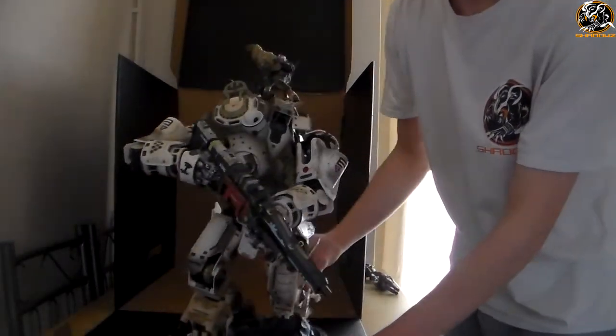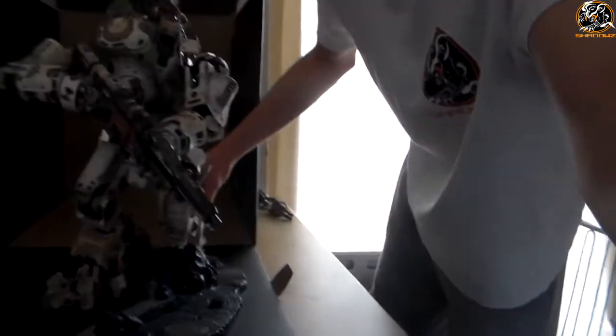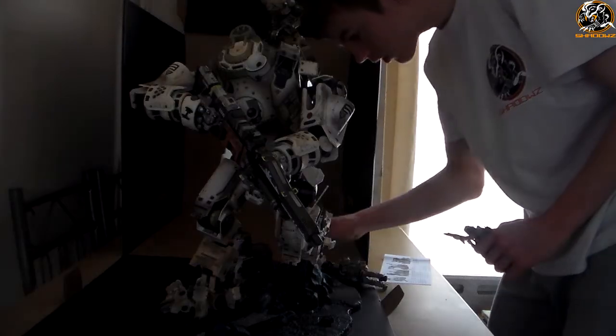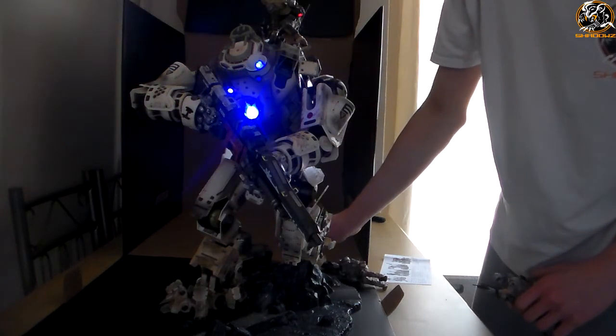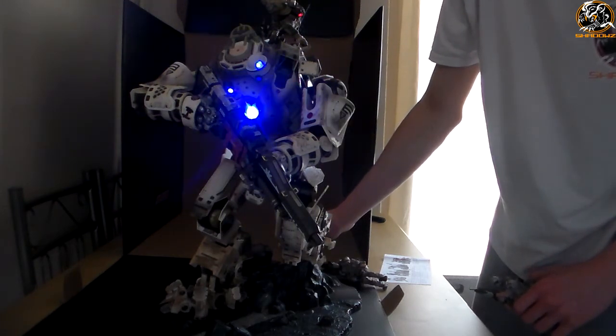As you can see, this is the statue in life-size, and it just looks awesome. It definitely looks much better in real life than it does on video, but hopefully in this video I captured what it's all about. You've got a cool feature where you can change the Titan's light effects — you can switch it from a friendly Titan with the blue light, then to an enemy Titan with the red light.